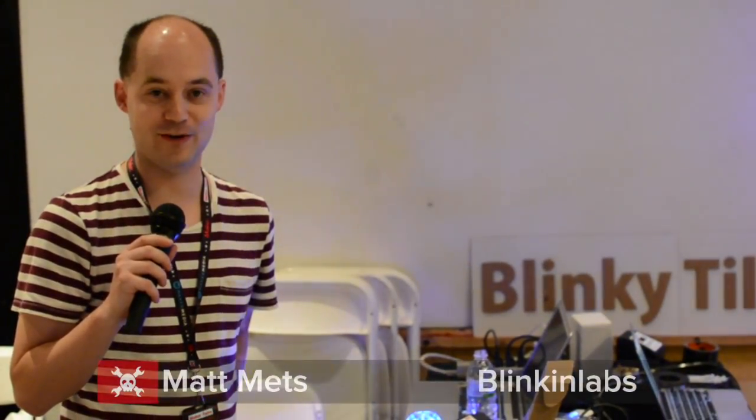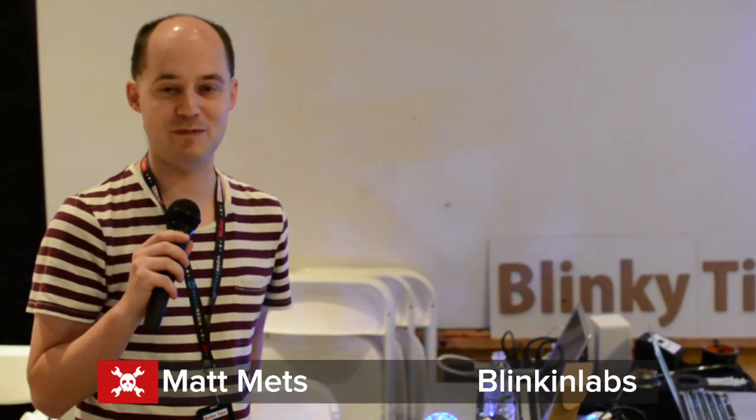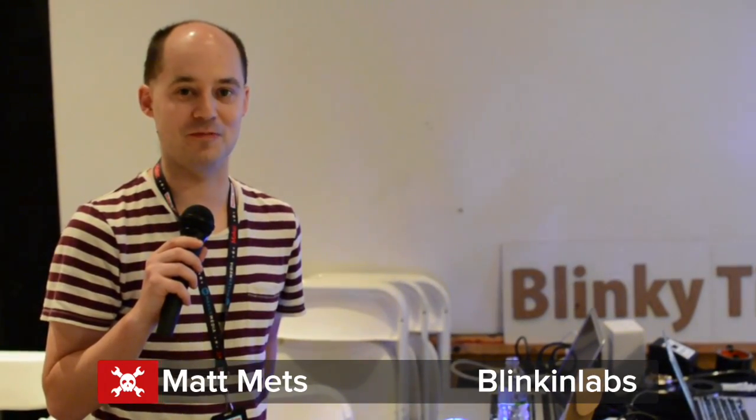My name is Matt Matz, and I have a little company I call Blinkin' Labs, and we make fun LED things that are also open source.